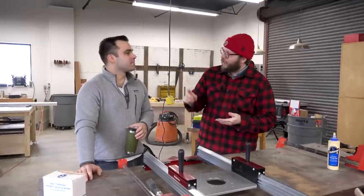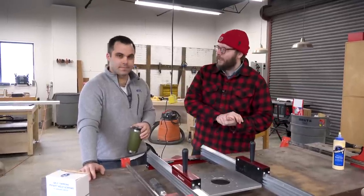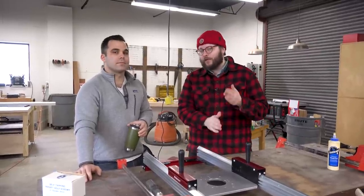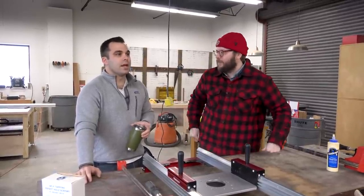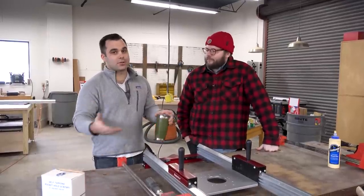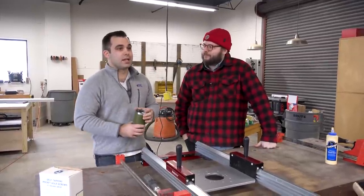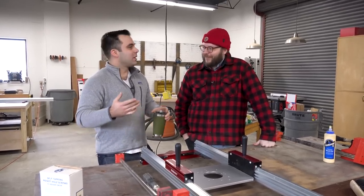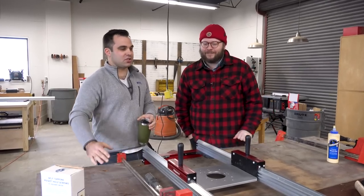We've also got Will Myers — he made a shaker-inspired stepladder, a very accurate reproduction of one out in the wild. He went to Hancock Village and measured a stepladder that was there. It's one of those articles that makes you want to get your hand tools out and make something on the bench.